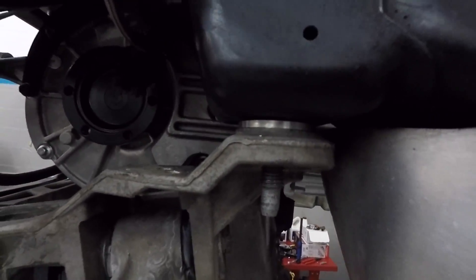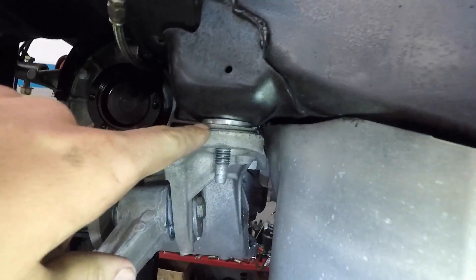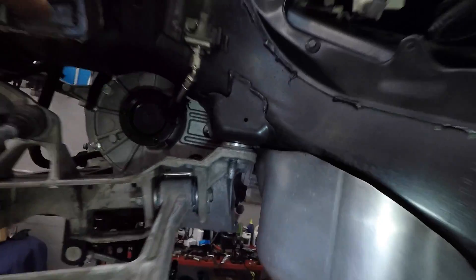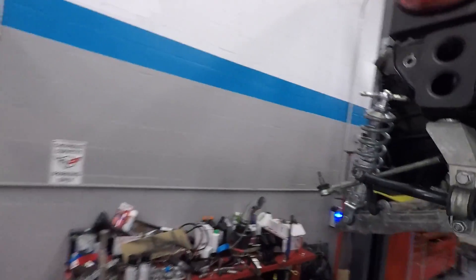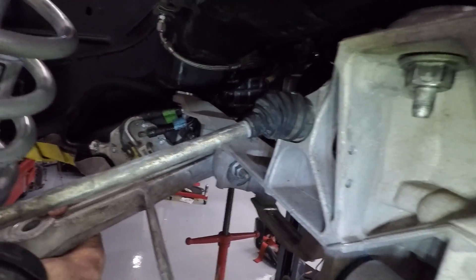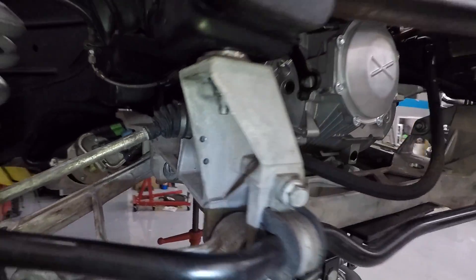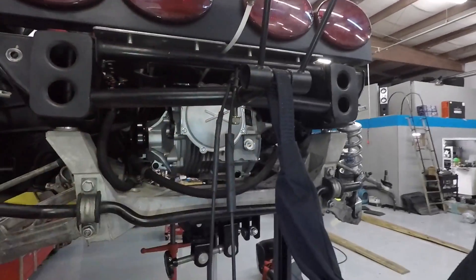If you guys have ever wondered how bent the frame on Leroy actually is, check this out. No gap, gap, no gap, and there's a gap — and these aren't tightened up yet. So you can actually teeter the subframe. The old one did the same thing — this part of the frame's up and that part's down.